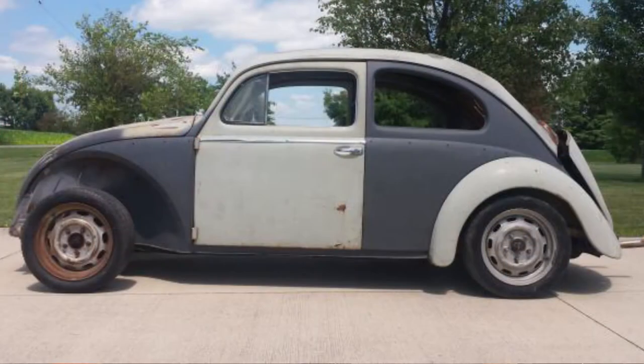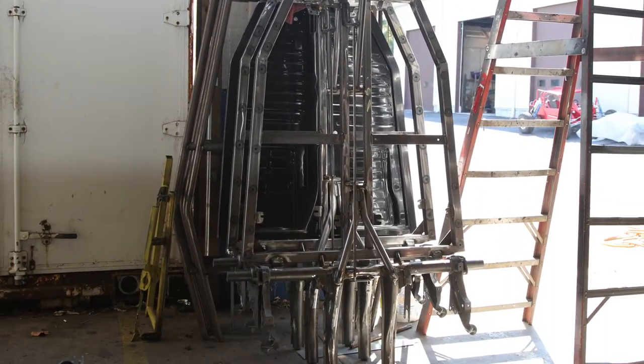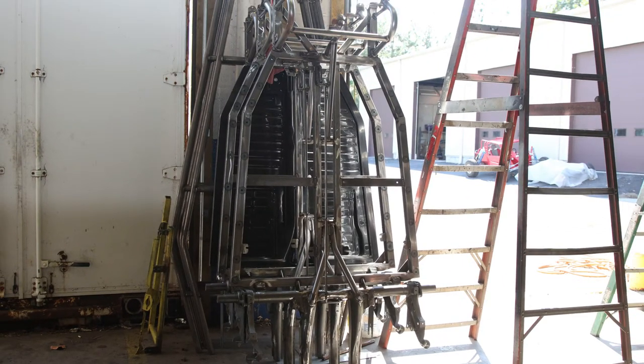They start, usually, by finding an old Volkswagen, tearing it apart and getting the running gear to build their buggy. Then we'll sell them a frame. Traditionally, in the old days, dune buggies were built on a remanufactured and shortened Volkswagen chassis.